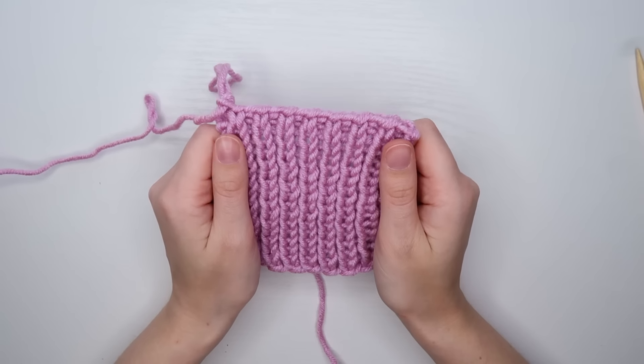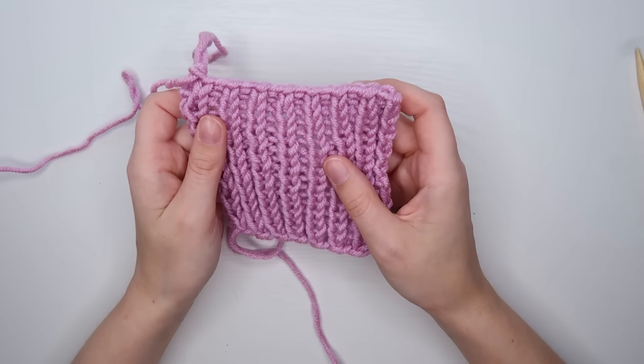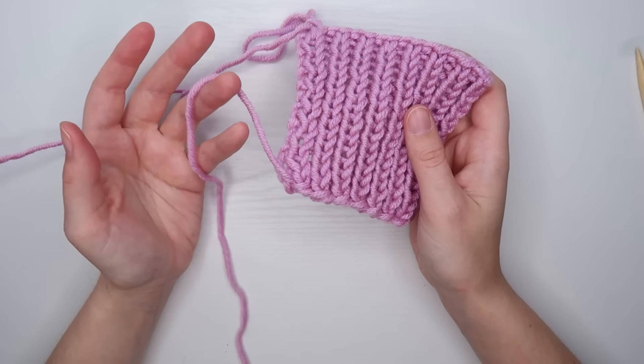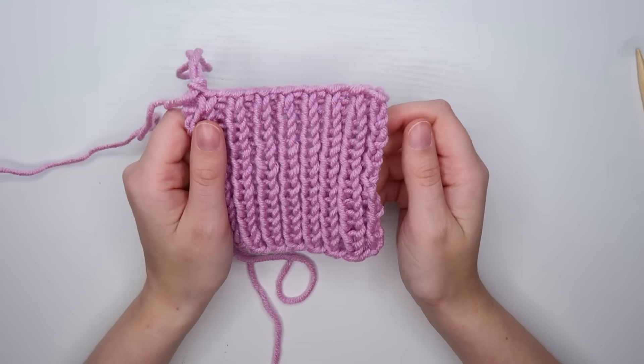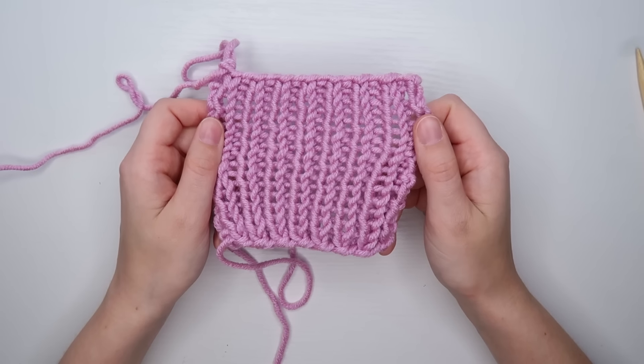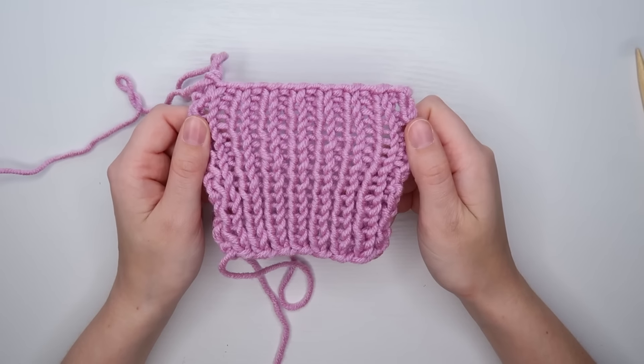If you need any refreshers on how to do any of the stitches we talked about in this tutorial, such as the knit stitch, the purl stitch, or just a long tail cast on, you can watch my other two beginner knitting videos. Thank you so much for watching. I hope that this video was helpful to you in any way, and I will see you guys next time. Bye!